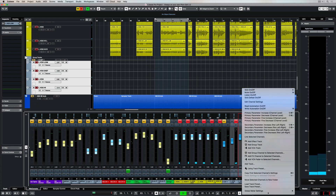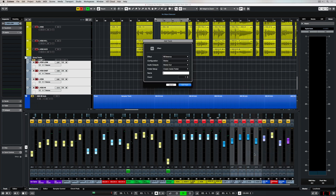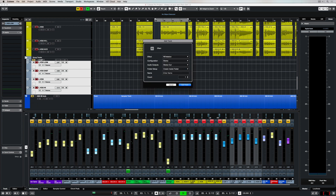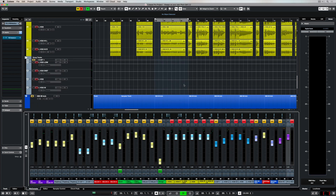We're also going to cover effects in a later video, but for now just to give some ambience to these lead vocals I'm adding an effect track and I'm going to add Revelation, which is a reverb. So straight away I've set up a send and here's how it sounds.